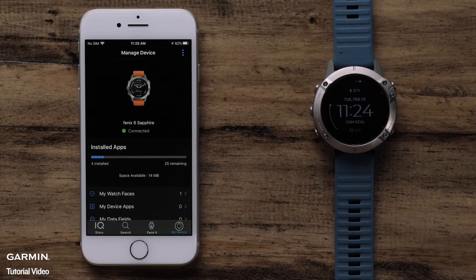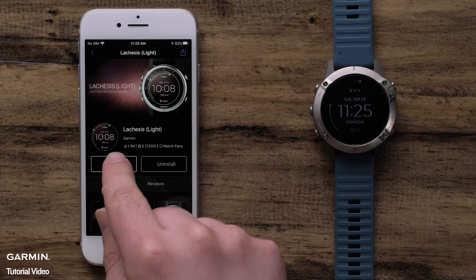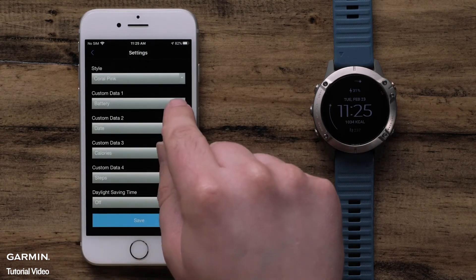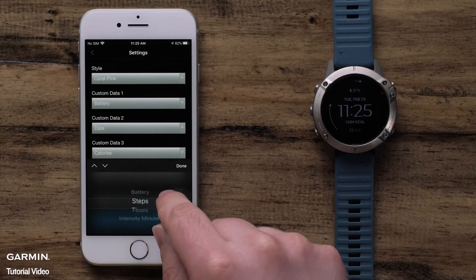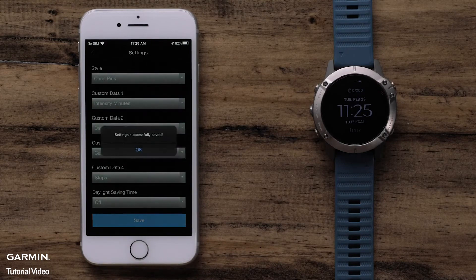To check on the status, you can go back to the main ConnectIQ screen and press on the My Device icon. When complete, the watch face on the watch will change automatically to the installed one. In addition, some ConnectIQ downloads offer customization. To access the available settings, select the app type and then the title of the installed download. Select the settings icon and adjust the available options to fit your preferences. Once the changes are complete, select Save and the changes will automatically sync to your watch.